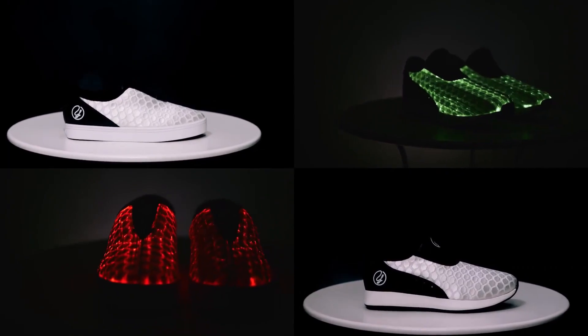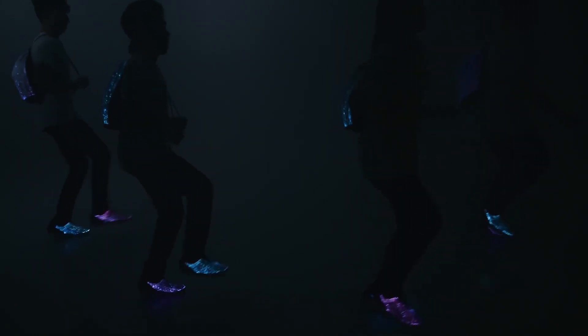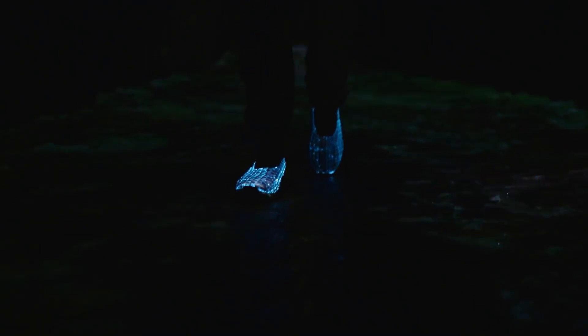Constructed using the honeycomb fabric, Glow sneakers are waterproof yet breathable. The company claims a battery life of 14 hours, which then can be recharged using the USB cable.